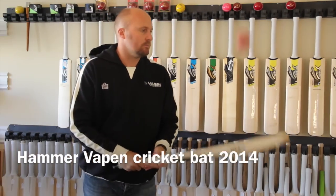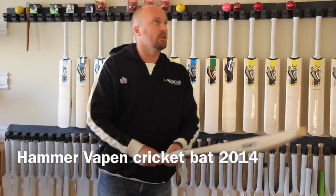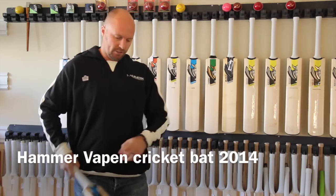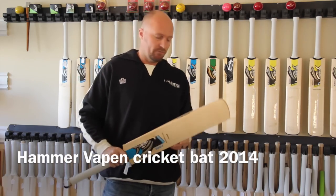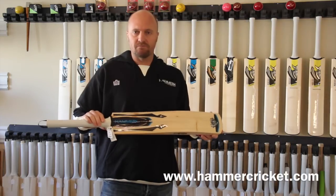So that's just a quick look at the new Hammer Vapen. They do ping exceptionally well. You do get a toe guard and scuff sheet and the bat comes in a bat cover as well. That's a quick look at the new Hammer Vapen for 2014.